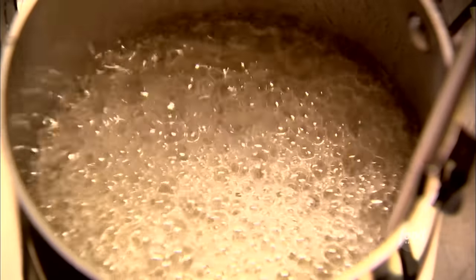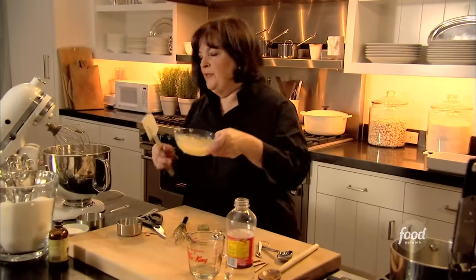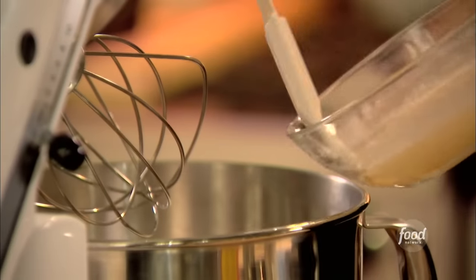Marshmallows may be for children, but if children are making them, they need a little adult supervision because this is really hot, so I always watch it very carefully. Excellent — 240 degrees. So the first thing I'm going to do is take the gelatin that's been softened and put it in a mixer fitted with a whisk attachment.